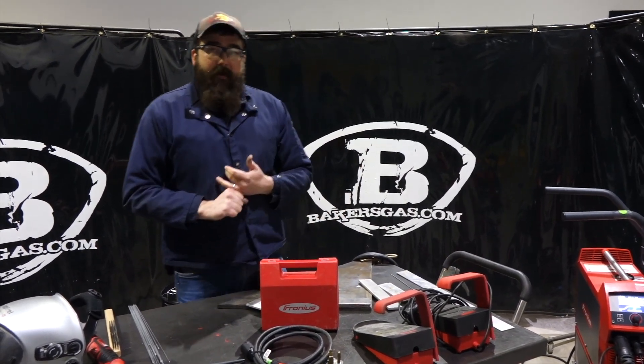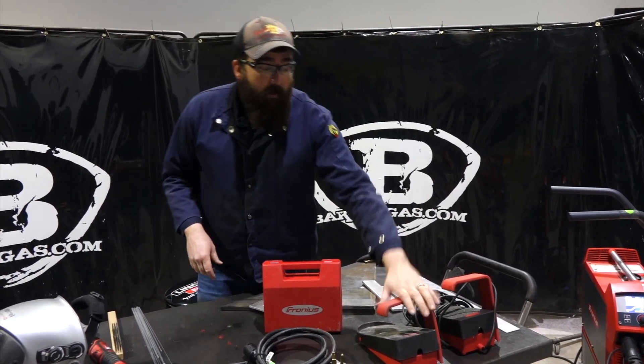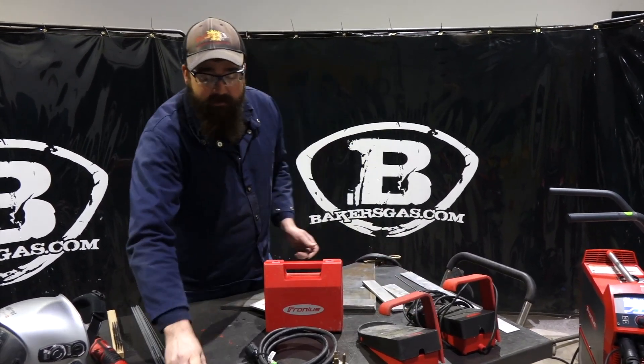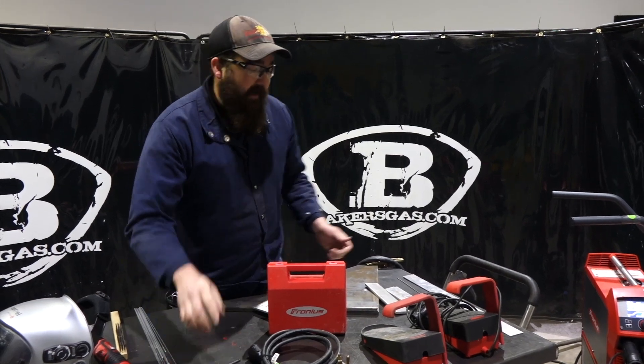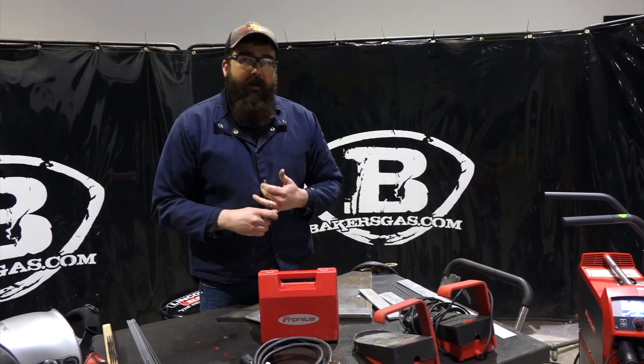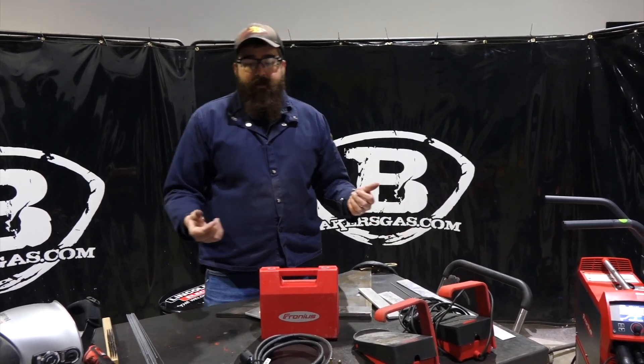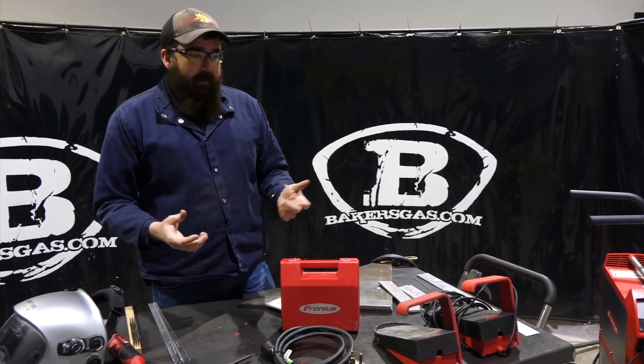So in the Baker's bundle, what we're going to offer is the wireless foot pedal, two extra TIG torch heads, and then we're going to throw in a CK Worldwide 25-foot Superflex TIG torch. That's what's included in the Baker's bundle.